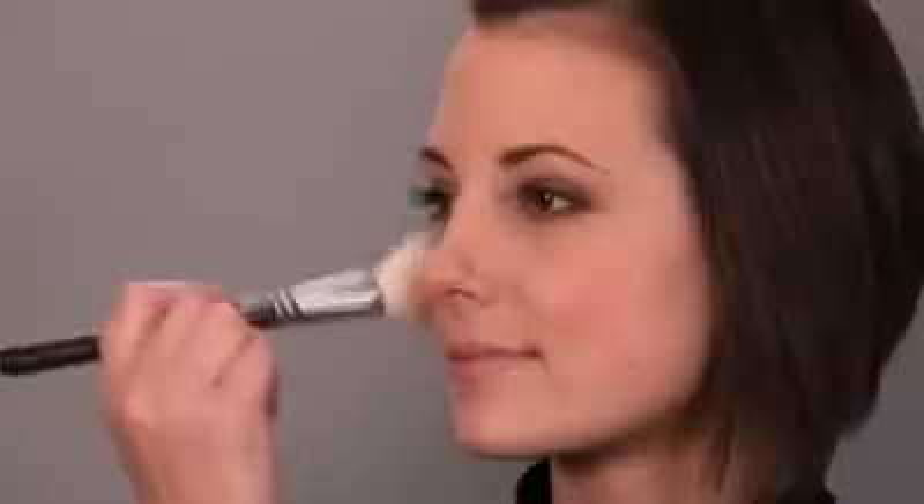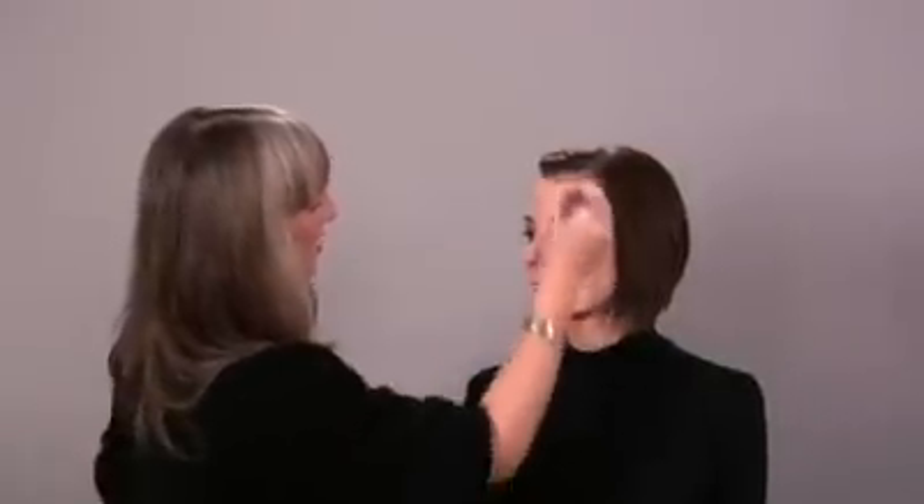Start with a small amount and build. Blush can go terribly wrong very quickly. If you're really quite fair, you can also sweep it up onto the temples to even it out — and that just blends it all together.